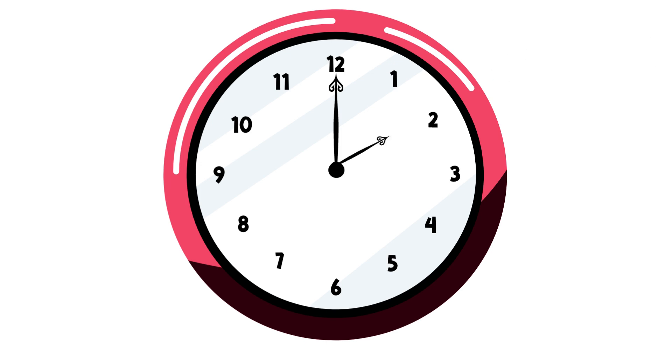When the short hand points at 2, and the long hand points at 12, it is 2 o'clock. When the short hand points at 3, and the long hand points at 12, it is 3 o'clock.